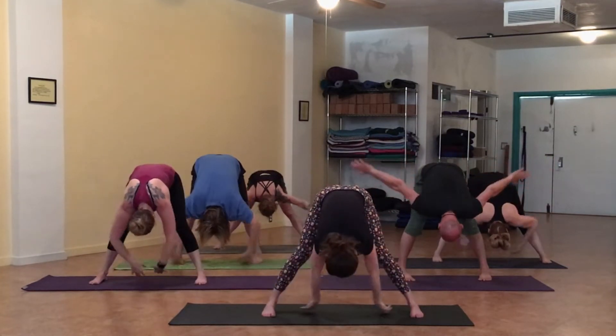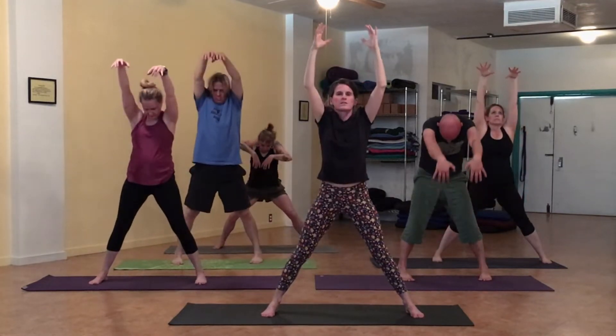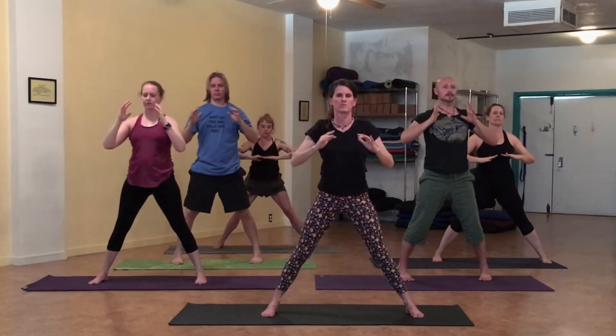Lift the arms into your rocking horse. Deep squat. Drinking bird. Arms drop. Round the spine to come up — you can bend the knees. Drop the head till the very end.